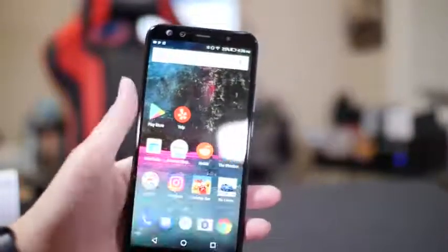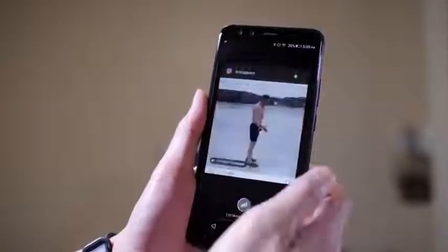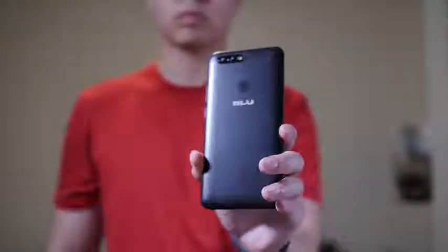The biggest downside for me is the micro USB cable. A lot of phones right now are coming with USB-C, which should be the future and where we're heading, so having micro USB on this phone feels like a big step back. That's it for me, guys — all the links will be down below. Remember to like, subscribe, favorite this video, and always enjoy your entertainment.